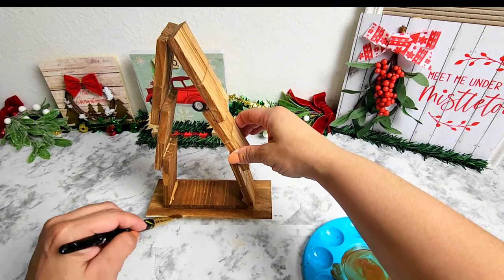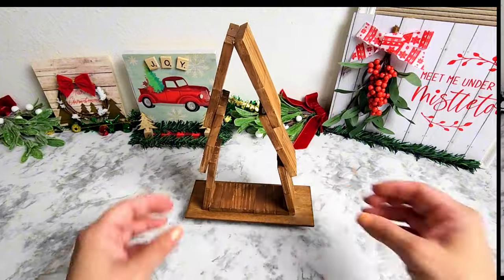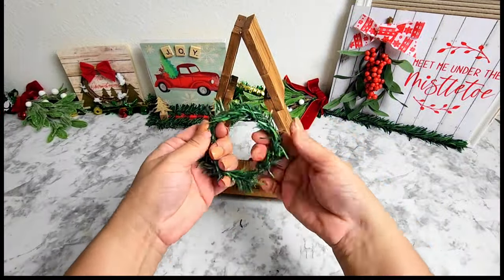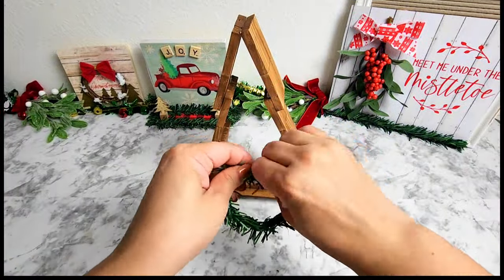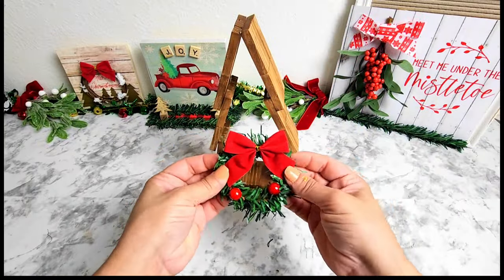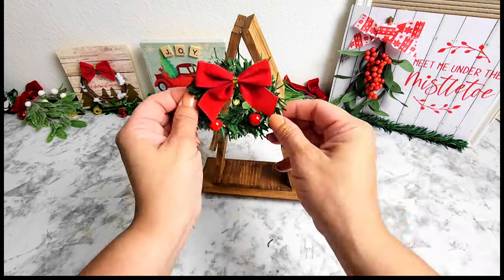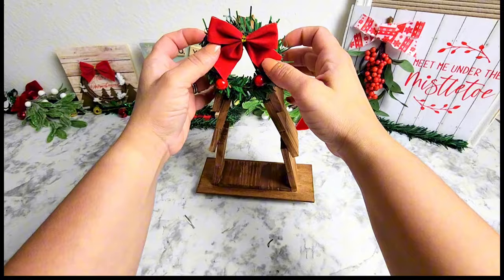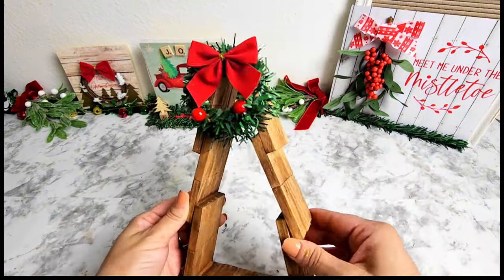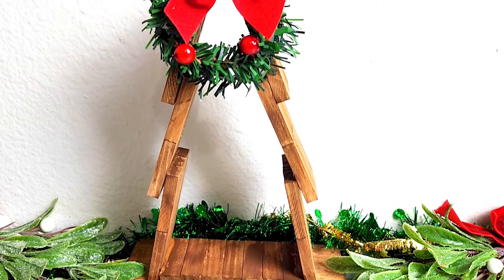The color I'm using is Melted Chocolate from Apple Barrel, and I did add some water to give it that stained look. Next we're going to be adding some decorations to this tree. I wanted to add a little Christmas touch because Christmas without red is just not the same. I got this pre-made wreath from Dollar General for one dollar — it was a little too thin, so I added a garland tie from Dollar Tree and attached it to the wreath, and this is how it turned out.